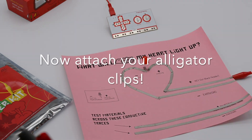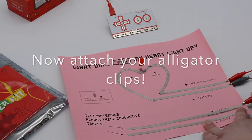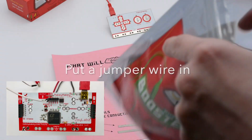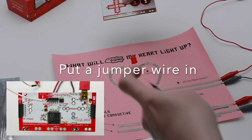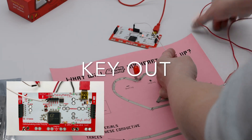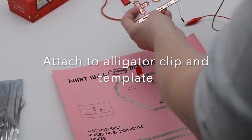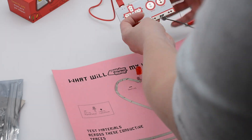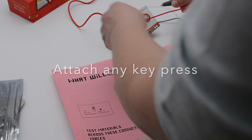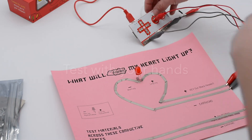Now take your alligator clips — I like to use red for positive and gray for negative. Put one on each spot as indicated on the template, and then you're going to need one tiny hookup wire. You have them in your Makey Makey kit, and there are also jumper wires in the booster kit. Put that in key out on the back header of the Makey Makey, attach it to an alligator clip, and attach earth. Then take any key press for the testing materials site and attach earth for the testing materials site.